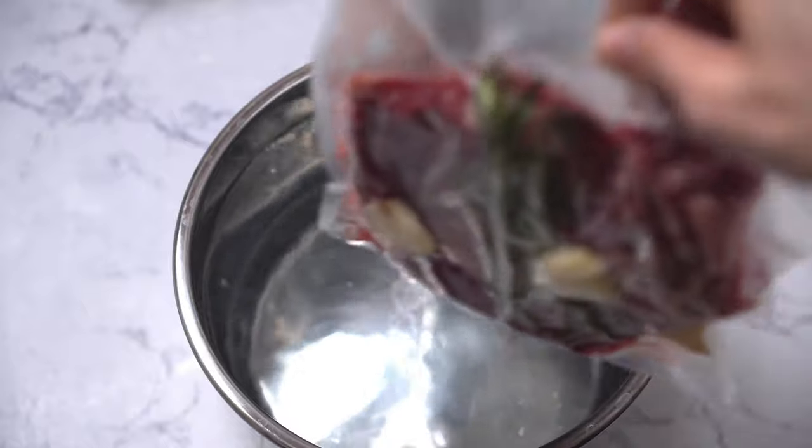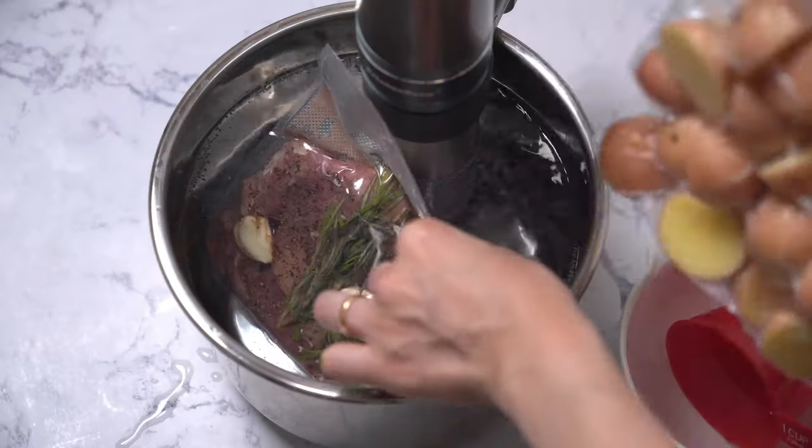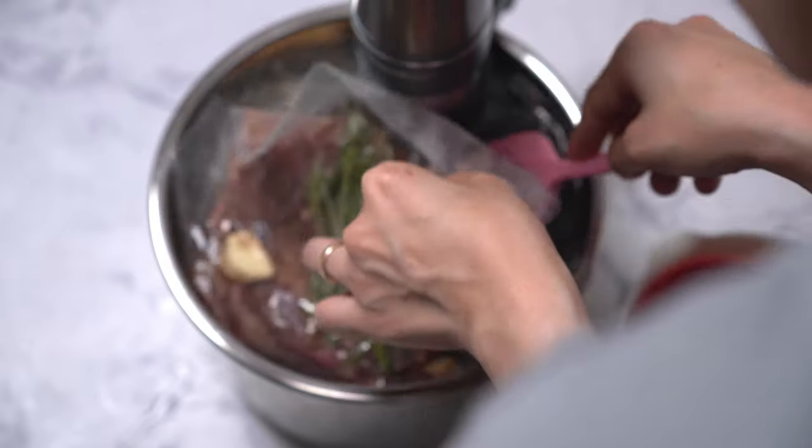I immersed the steak in the warm water bath and also added some sliced potatoes into the water bath. Make sure everything is fully immersed.